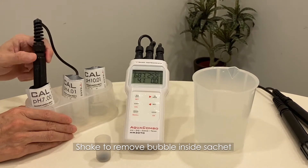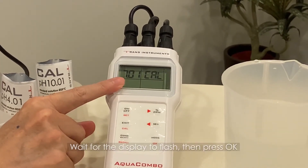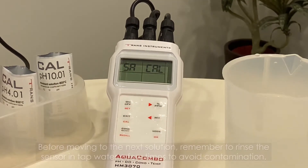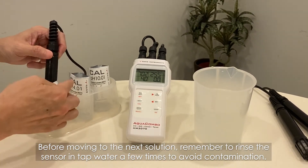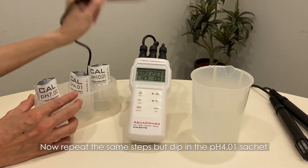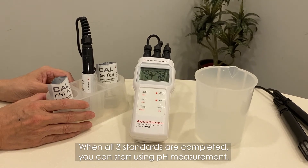Shake to remove bubbles inside the sachet. Press and hold the CAL button until the pH display is flashing and the CAL and temperature readings alternate on the right. Wait for the display to flash, then press OK. The display will show 'SA' momentarily, indicating calibration is completed. Before moving to the next solution, remember to rinse the sensor in tap water a few times to avoid contamination. Repeat the same steps for the pH 4.01 sachet. When all three standards are complete, you can start using the pH measurement.